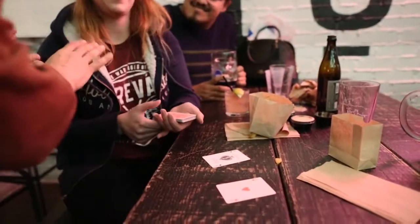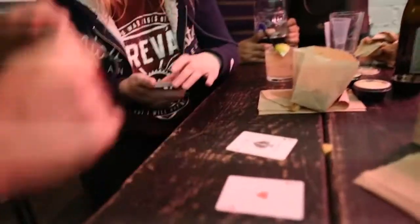You're going to take the cards and put them down one by one. If you feel that it's black, you put it on the black card. If you feel it's red, you put it on the red card, but you can't look at the cards.